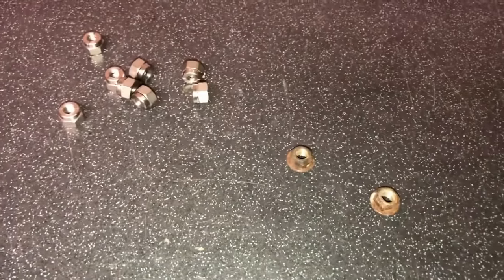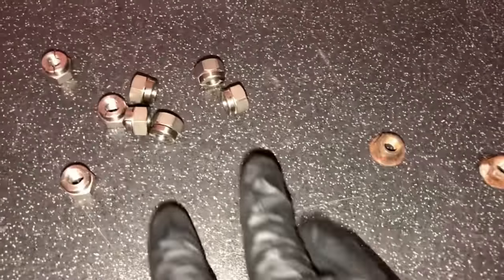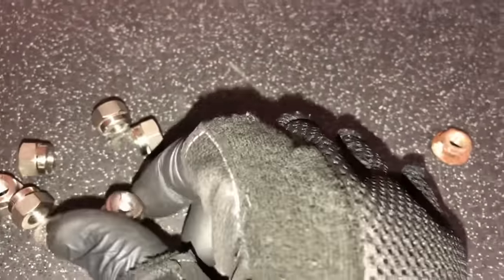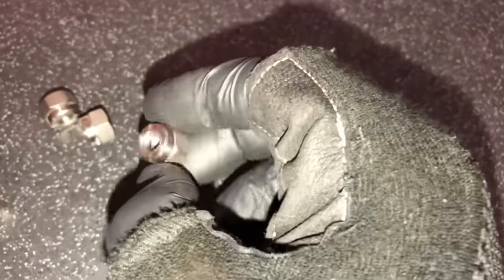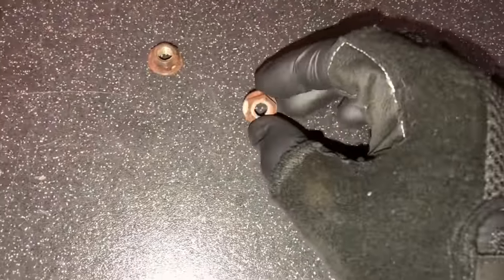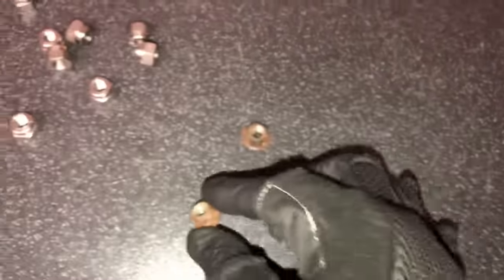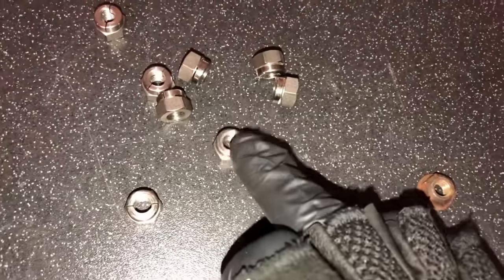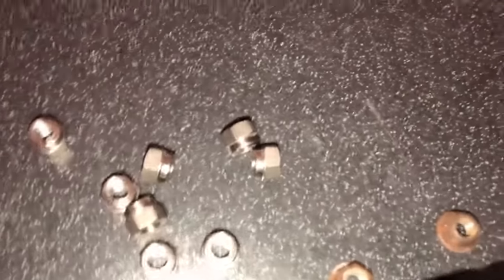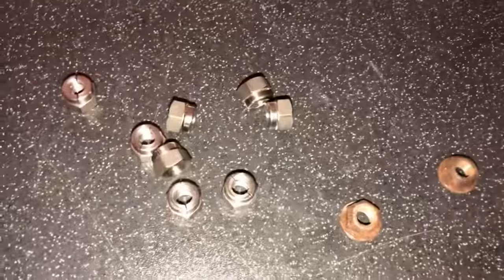On all our cars now - doesn't matter if it's an RS Cosworth, RS Turbo, or Astra GSI - we always use these aero crypt nuts. We were using these about 10 to 15 years ago when they were really expensive, like £2 a nut, but the price has come down massively. They're a lot better than the copper ones. There's not much wrong with the copper ones, but these ones never come undone even with heat. I've never had one come undone yet, even when I've had the manifold literally see-through. So well worth upgrading.